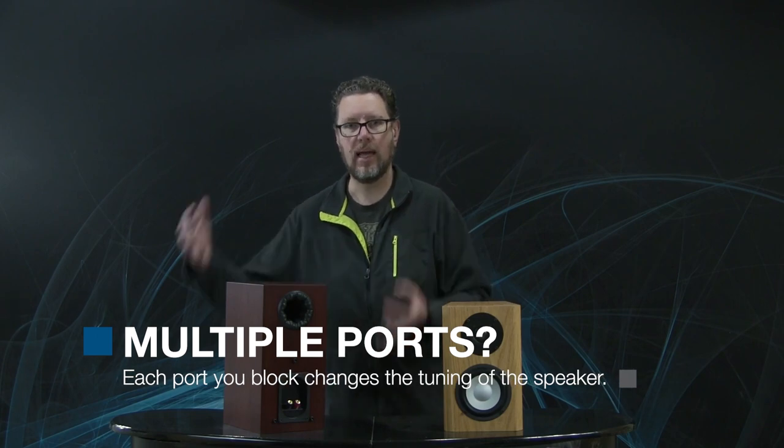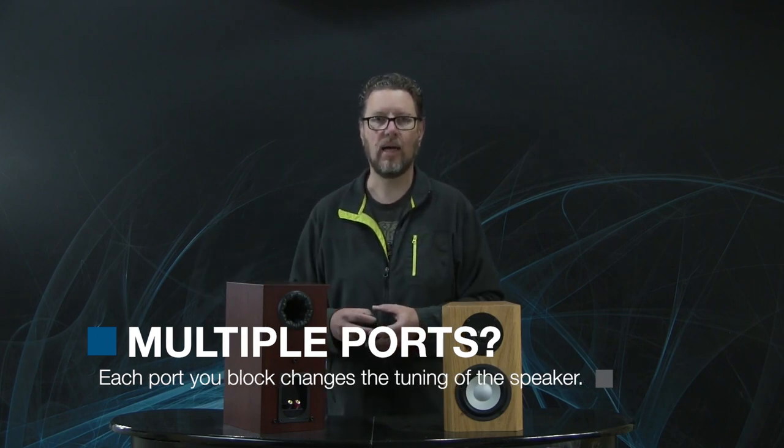It's an easy trick to just stuff a balled-up old sock in the ports of your speakers to see if you've got too much bass boom in the room — just try it. Now, if you have a floor-standing speaker, you'll often have more ports — two, three, four, however many. You can block one, two, or all of them. But remember that with each port you block in a multi-ported system, you're changing the tuning of the entire system — the frequency at which that air volume and ports will be effective. You may find that blocking half the ports gives you the bass performance you want.